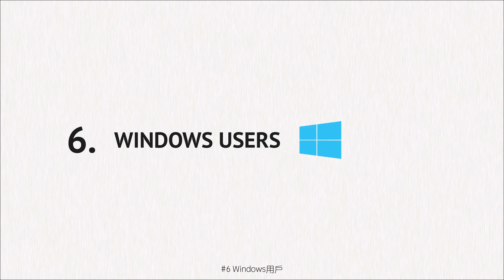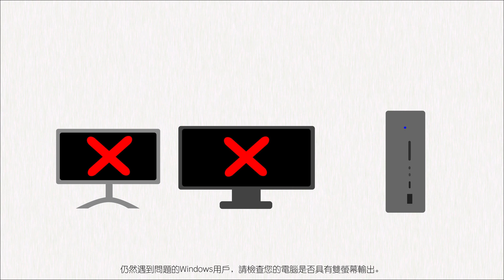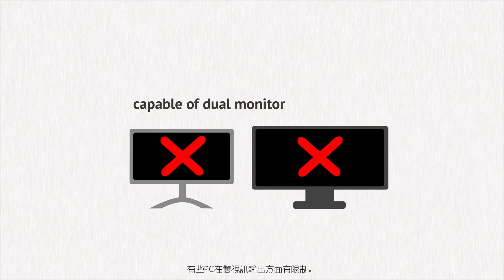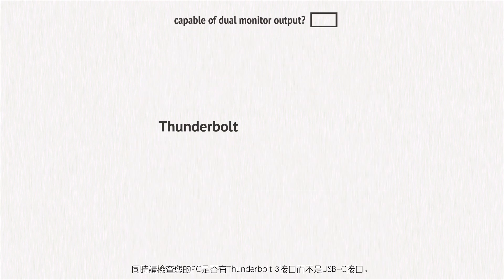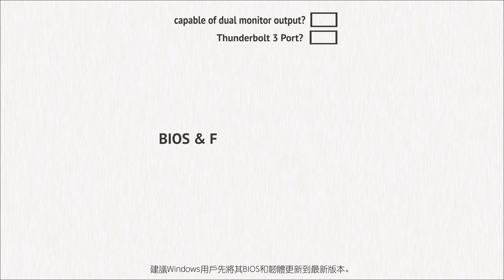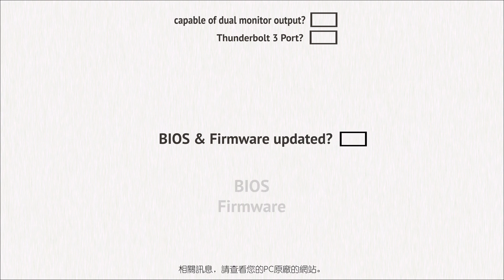Windows users who are still experiencing issues, please check your computer is capable of dual monitor output. Some PCs have limitations when it comes to dual video output. Also check that your PC has a Thunderbolt 3 port and not a USB-C port. Windows users are always recommended to update their BIOS and firmware to the latest version. See your PC manufacturer's website for more information.